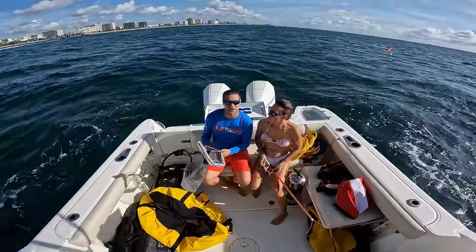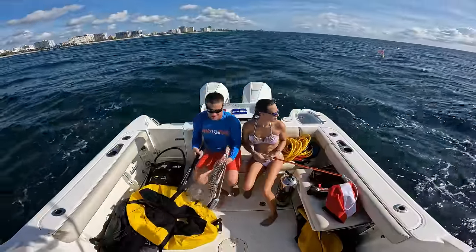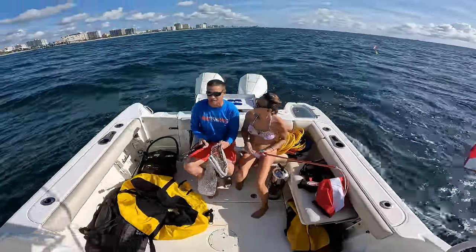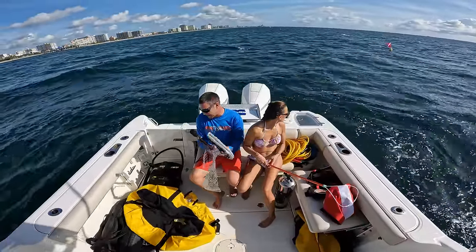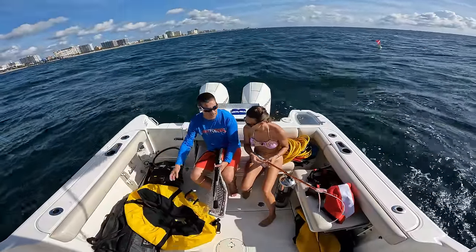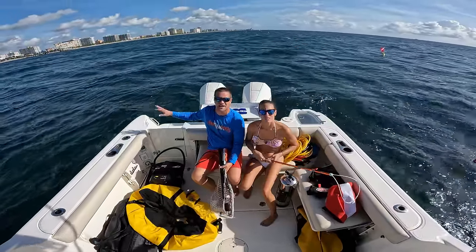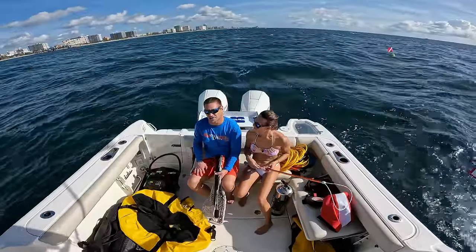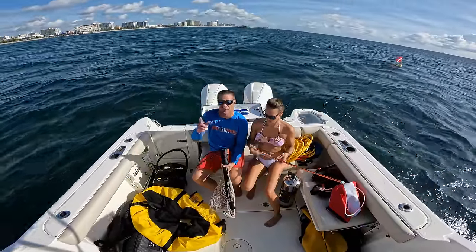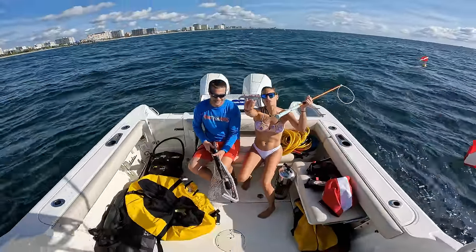We're going to take you guys with us today. There are very few boats out here, probably because of the water conditions, but we're not scared of some waves. I'm going to show you exactly how we use our Brownie Third Lung Sea Lion — battery powered — show you how we pump it up, hook everything up, and let it start running so we get all the kinks out and lines straight. We've also got some new masks to try out today so it should be a good day.